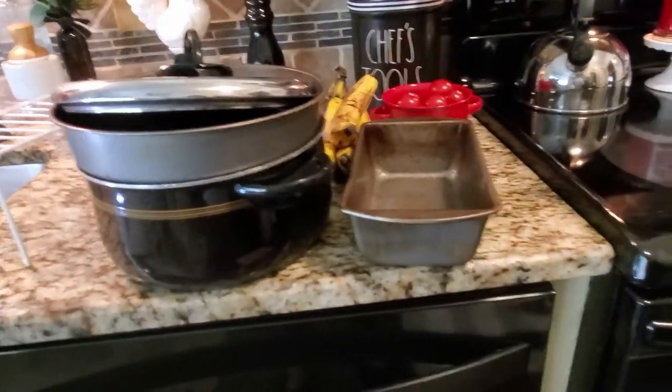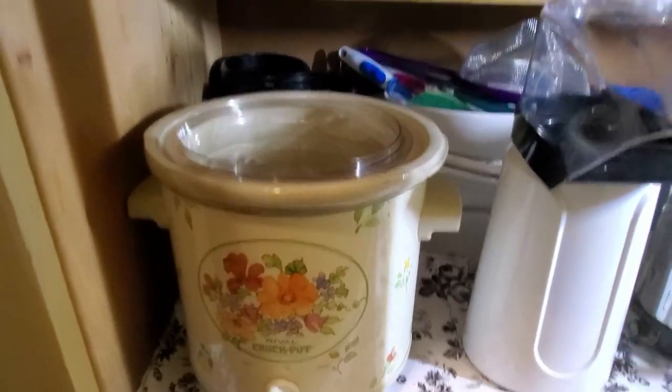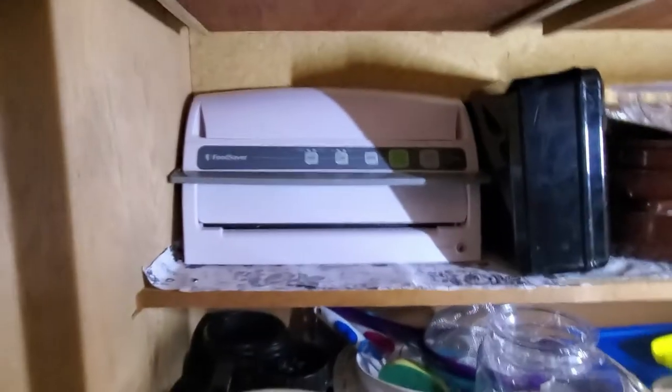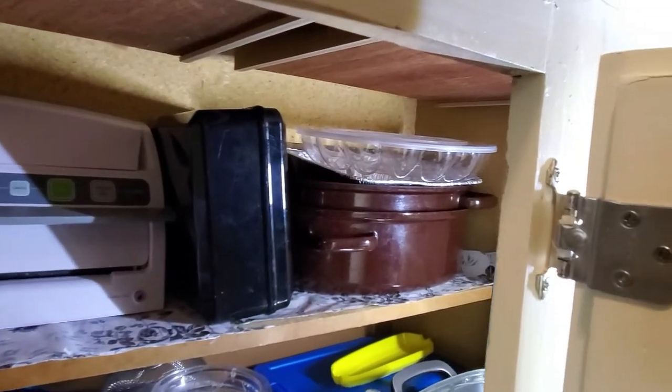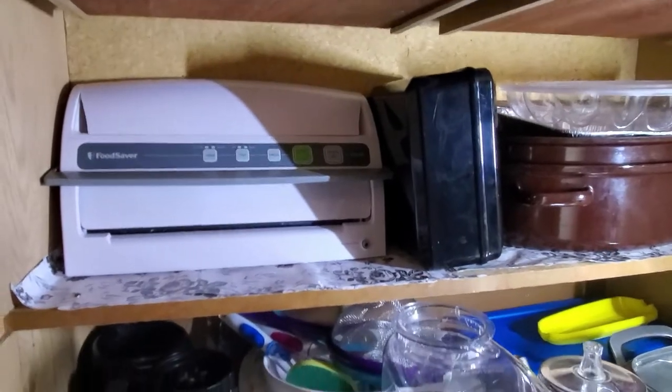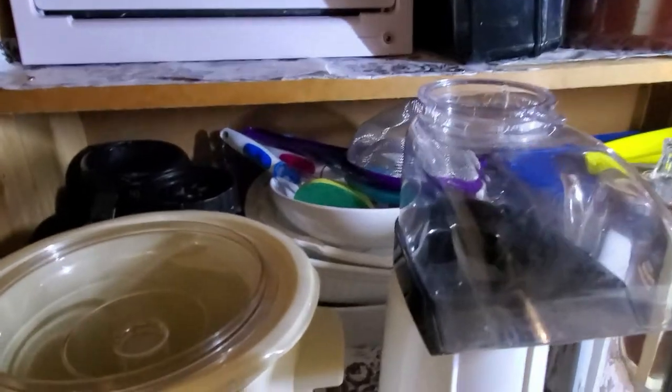Now we're going to go and straighten up my small appliances cabinet. I don't think there's much to do. I have dishes down here too. I didn't purge anything — I moved one cup from the Ninja up to go with the plasticware. Other than that I just wiped down the cabinets, tacked down the paper, and switched things around a little bit. It looks like I have a whole lot more space too. I'm pleased with it.